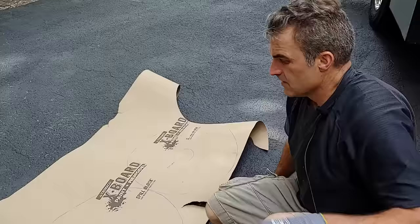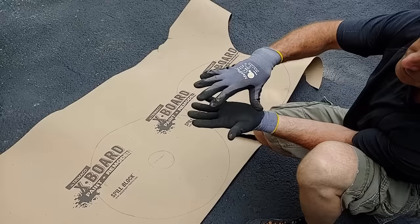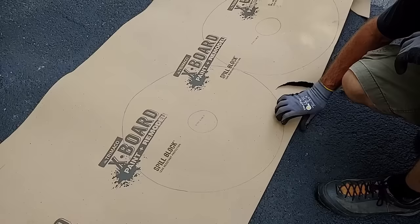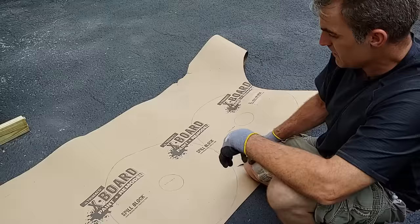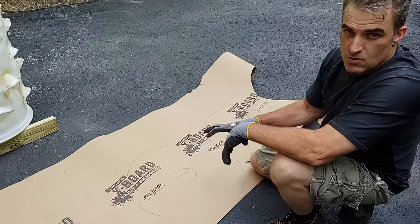Now we're going to cut a layer of paper. This paper goes in between the three inches of rock on the bottom of the barrel and our soil — it's a separator. I've traced out the barrel on the paper and the four-inch pipe in the center and I'm going to cut this out. This is construction paper called X-Board. You don't have to use this — you could use felt or garden weed barrier fabric. The water will get around it; it just prevents soil mud from plugging up the drainage holes.